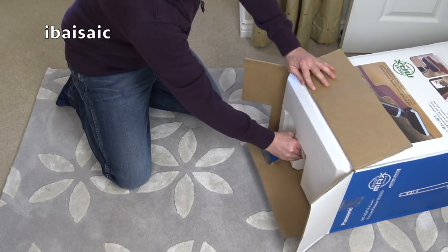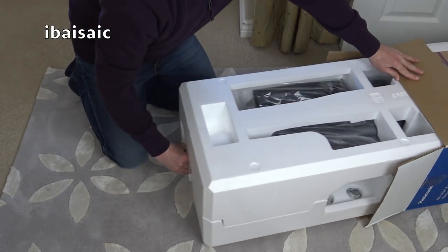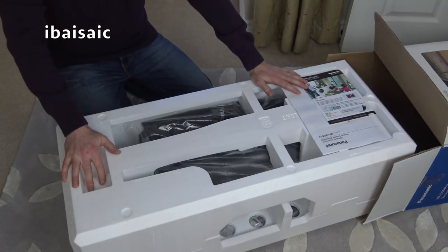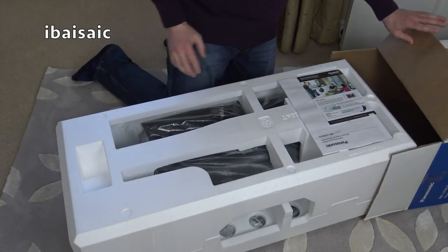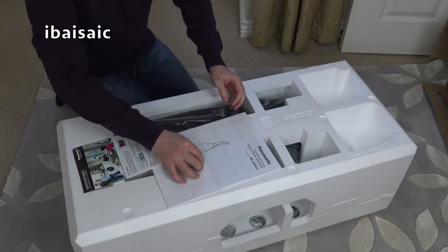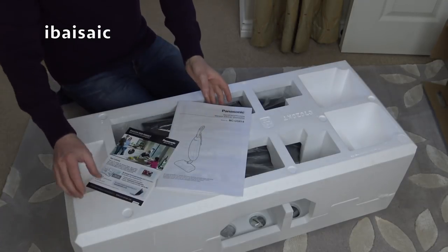I was a bit worried because I won it for such a little amount of money — I thought the seller might back out on the deal. I've had it happen before on eBay where the seller makes some excuse: oh they've lost it, or oh sorry it got damaged. Same old story. But I was glad when this was marked as dispatched — I thought, oh good, I am getting it.